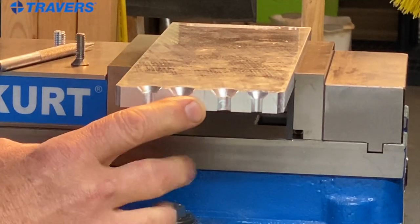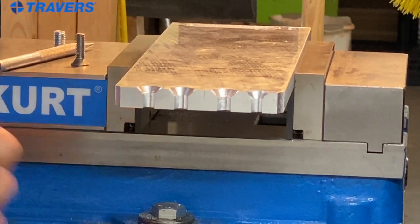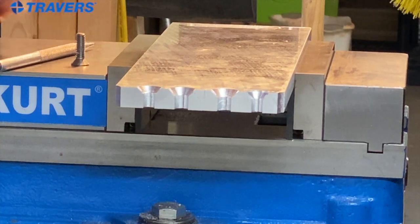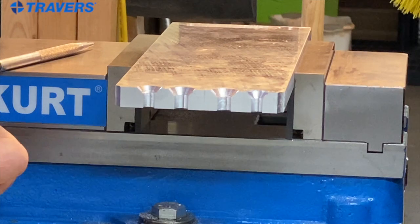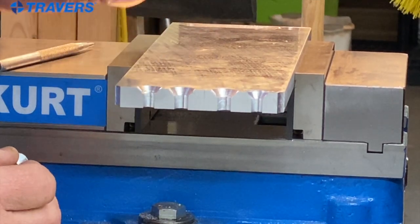I have four holes here — two of them are 8 millimeter holes and two of them are quarter inch holes. A 90 degree countersink is for metric screws, so in this case it's for the 8 millimeter, and the 82 degree is for standard screws, so in this case the quarter inch.